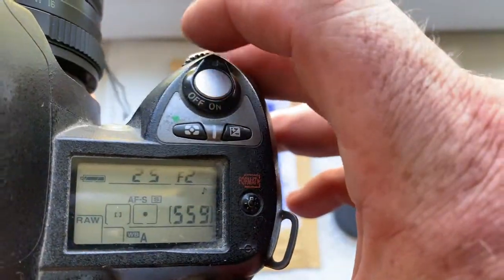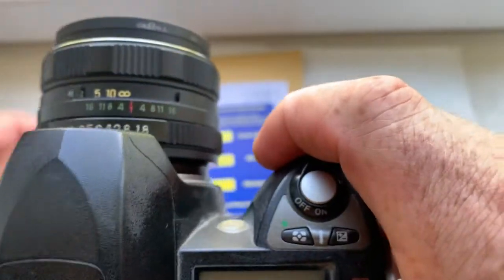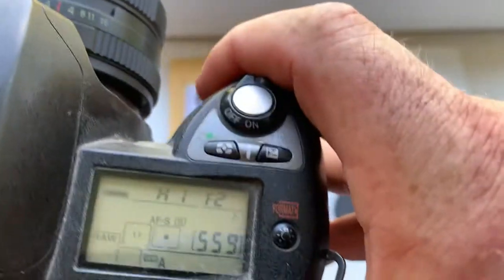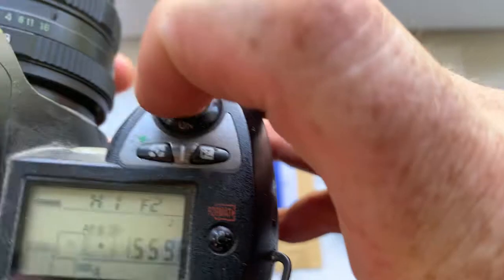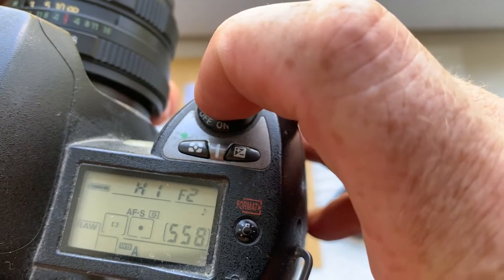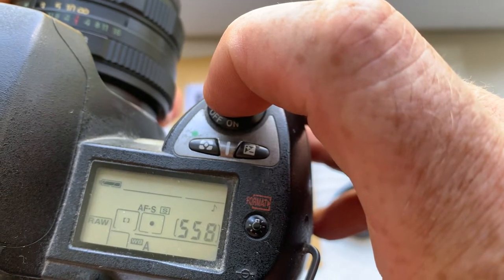Choose aperture in the camera and choose aperture in the lens. Then choose the focusing point in your finder. When no focus, shooting not work. When focus is confirmed in the camera, you hear confirmation sound and you see confirmation light from the chosen confirmation point.